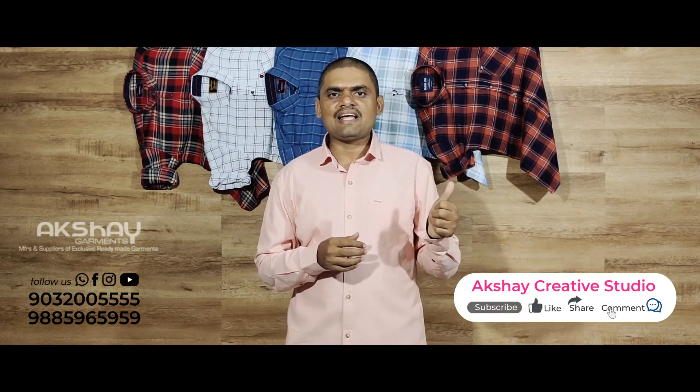Please like, share, comment, and subscribe.